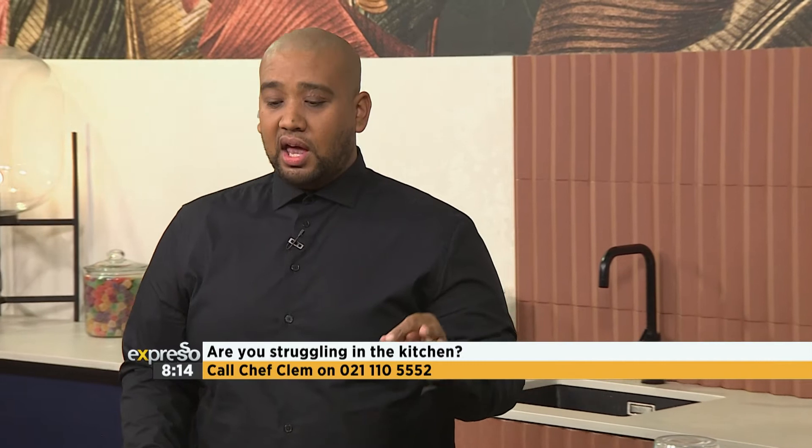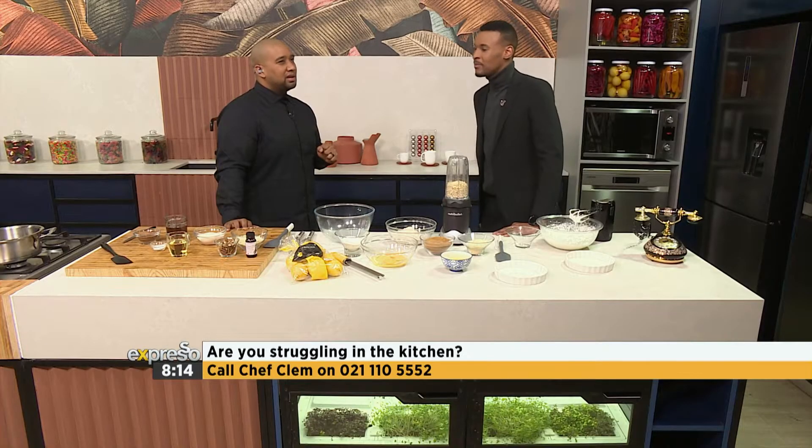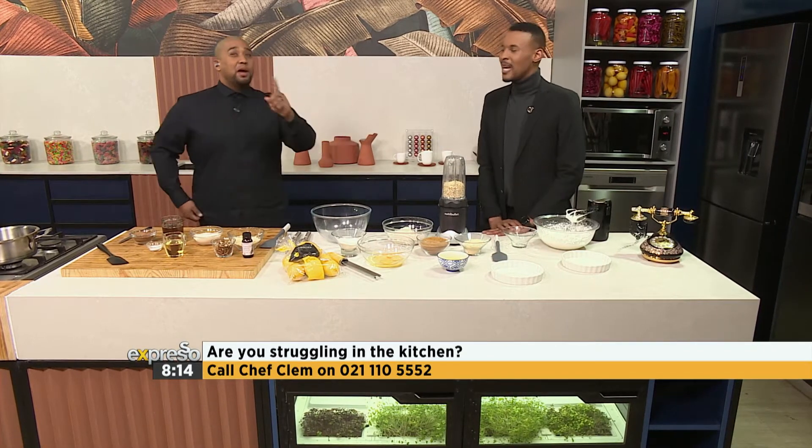Brownies are really delicious. Who doesn't like brownies? People that don't like brownies — you must wonder about them, pray for them. But brownies are really amazing. So the thing is, Grace, I want to ask you: are you lactose intolerant or do you have a lactose sensitivity?